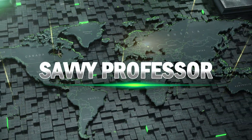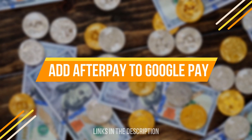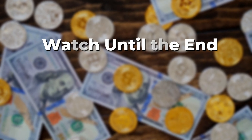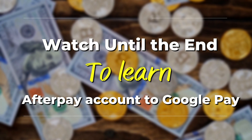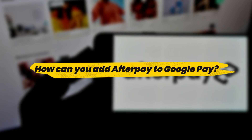Hi guys, this is Sarah from The Savvy Professor, and in today's video we'll talk about how to add Afterpay to Google Pay. Ensure you watch until the end of the video to learn how to link your Afterpay account to Google Pay. So, how can you add Afterpay to Google Pay?